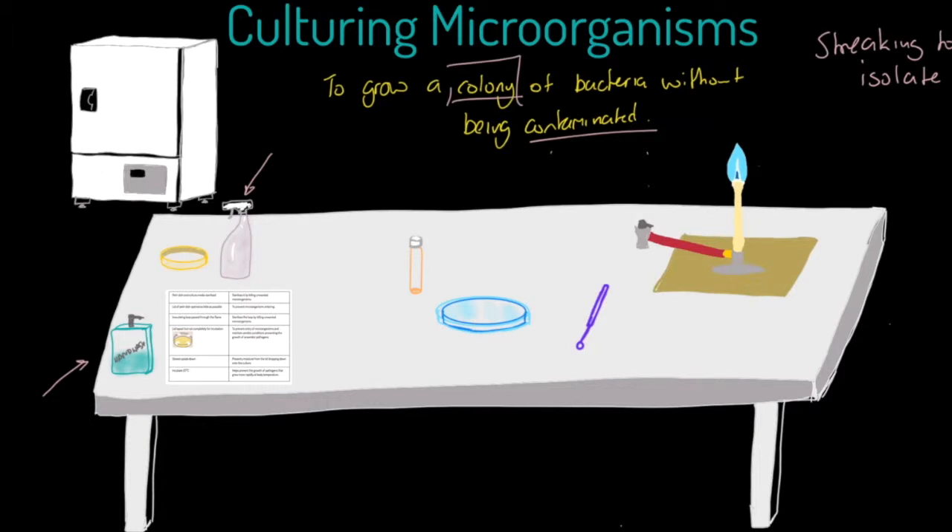Once we've cleaned as needed, we are going to take our inoculating loop, pick it up, take it over to the flame, and place the loop itself in the hot part of the flame.